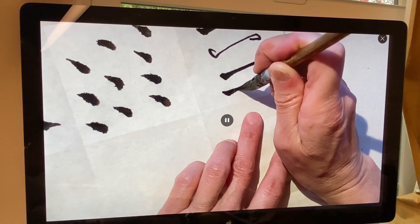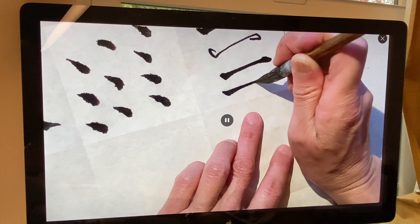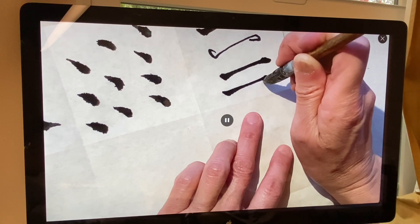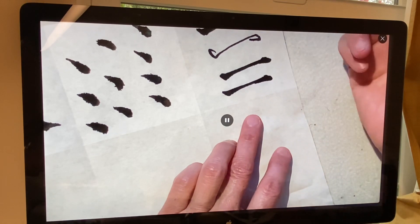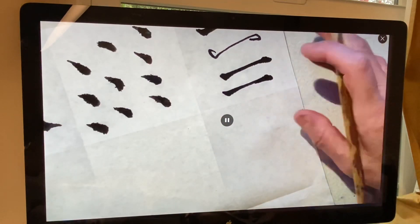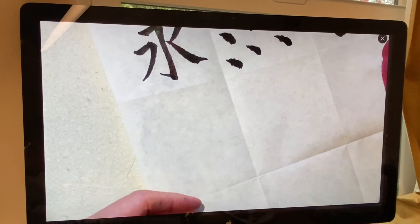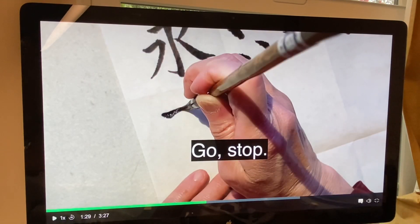In full screen mode the resolution is amazing — oh my goodness, this is almost like looking at Hollywood. My finger doesn't look so pretty, but anyway that is it, and you can put on captions.